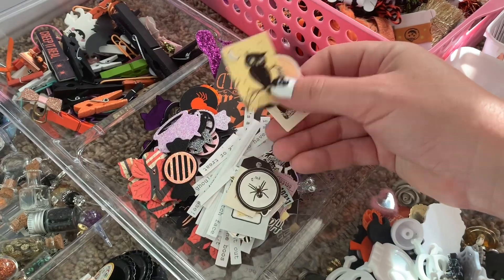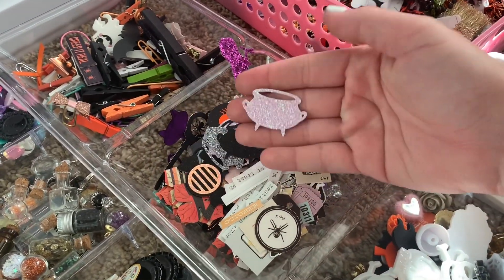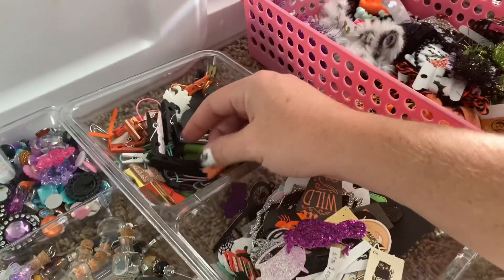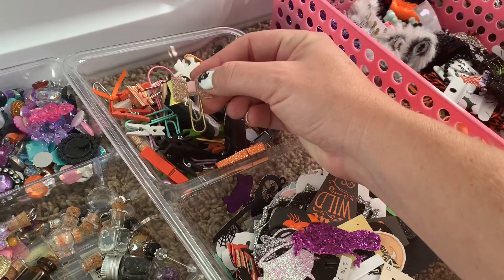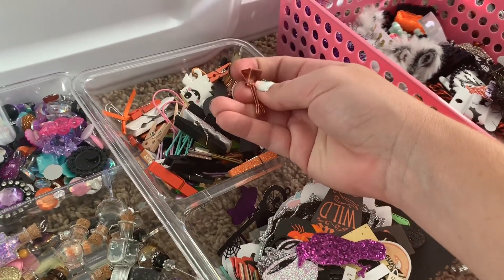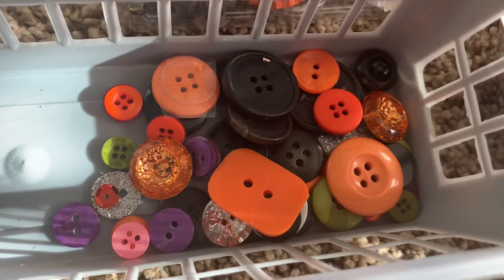Another thing you can include in your box are little die cuts — actual ephemera — or pieces somebody die-cut with their machine. You can include pins, whether they're altered or store-bought, and paper clips, binder clips, bulldog clips — all sorts of clippy clips.